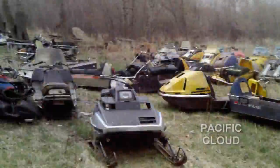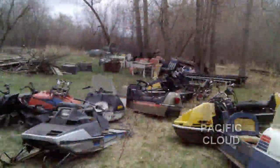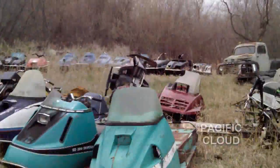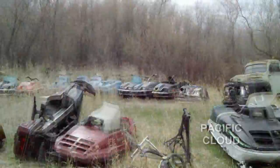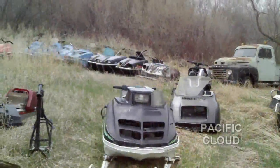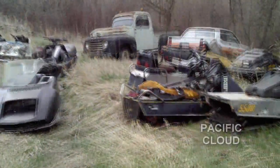Got a couple there with forward and reverse transmissions with belt clutches. Anything else special here? The Polaris Scorpion back there — how many cc's? The Scorpion is 340 but it has no motor, just the body. It's got a good track, though — well, it needs a track and a motor. All right, you got a motor for it?